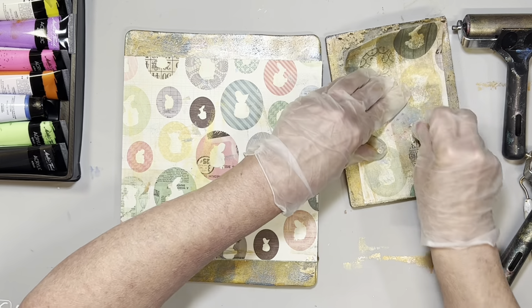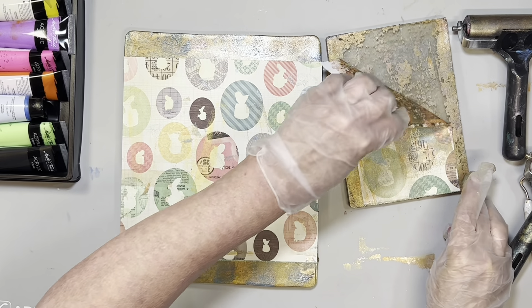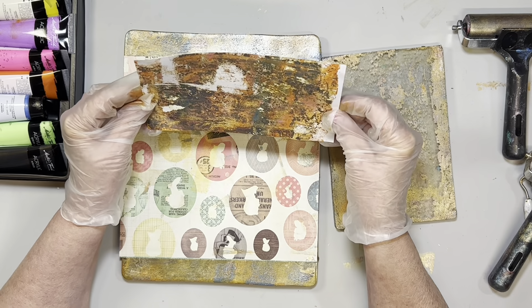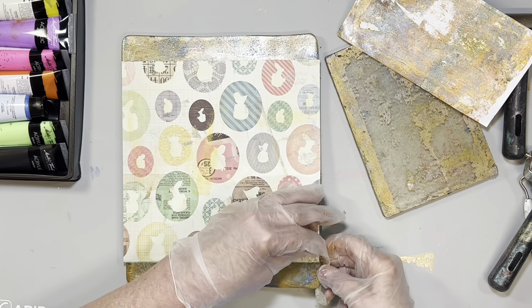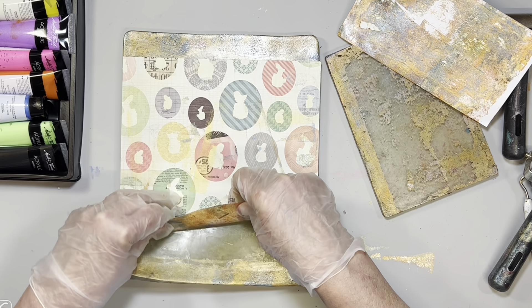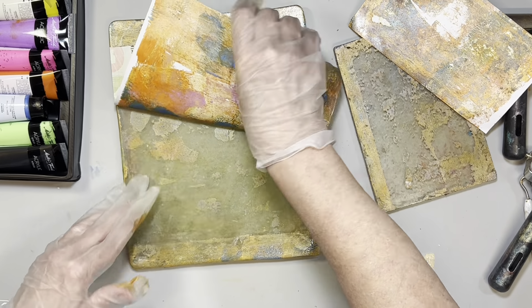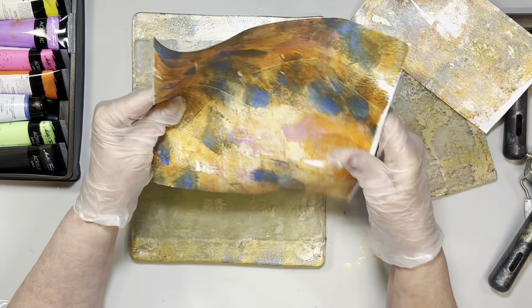There we go — I got a big blank spot right there. If I can't get it off, not a big deal at all. This is the one we didn't put very much paint on, but it has a really cool look. Let's try this one — I want to make sure I try and get as much off as I can. You can see that it is peeling off a lot of paint. We do have some right here that's not coming off. That's okay — we'll go back in and do another pass.